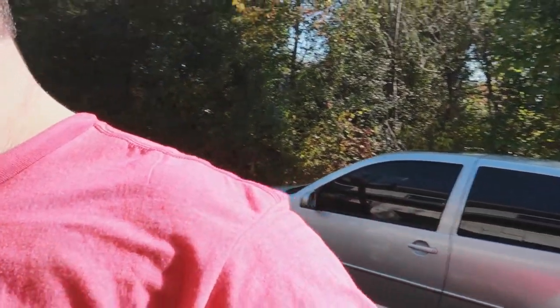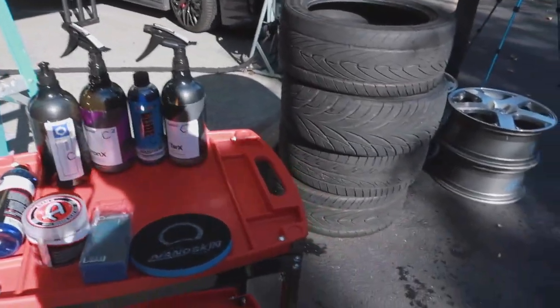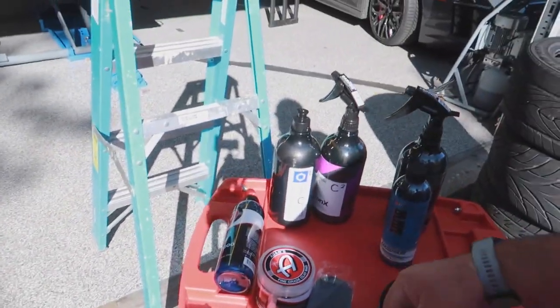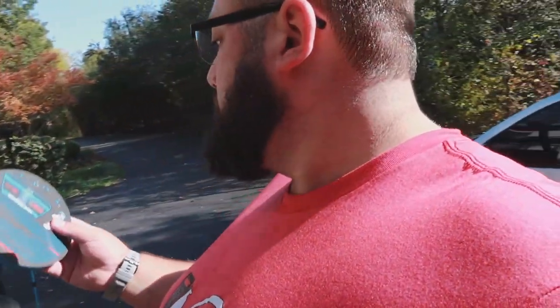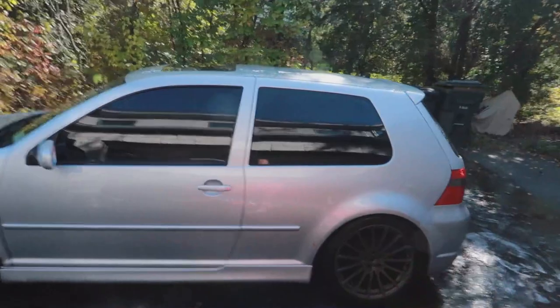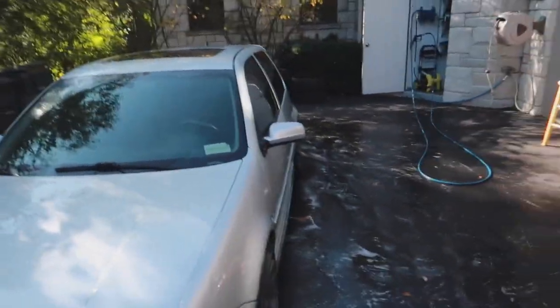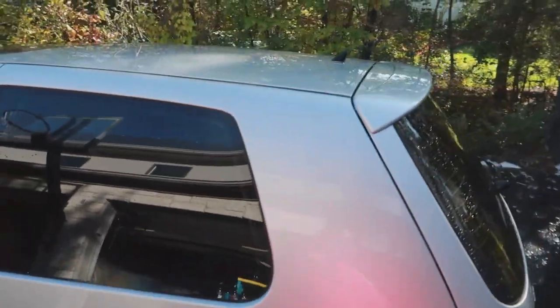That is step two of a four-step process that needs to get done. So now we're going to do the nano skin and the clay bar — the 'Eliminate Clay.' I'm going to spray it liberally. The car is actually looking pretty nice and I'm going to do each panel, starting with the glass and the roof. This should take quite some time, but it's part of the process.